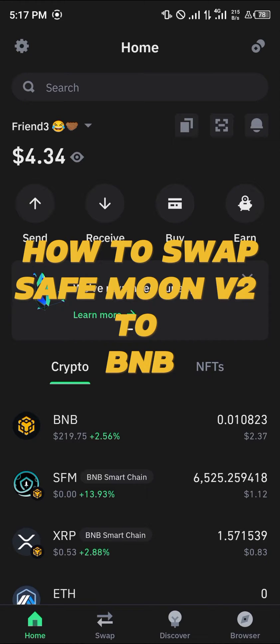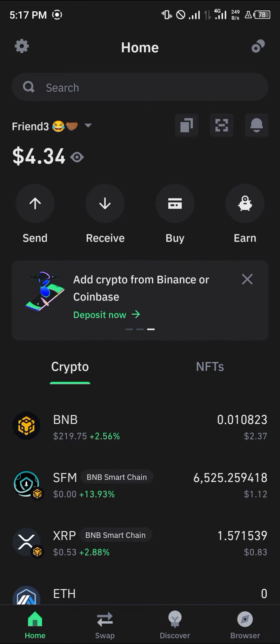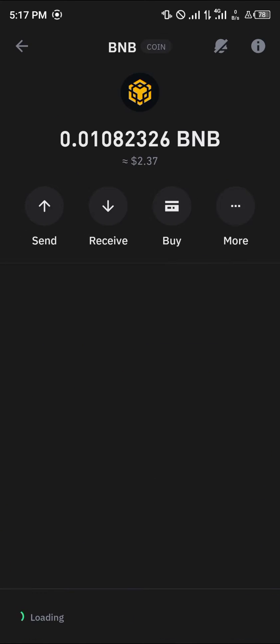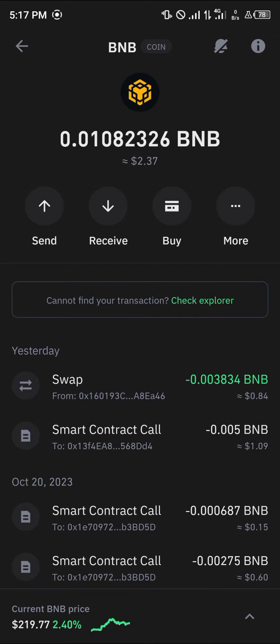Hello guys and welcome to another quick tutorial video. In this short tutorial I'm going to be showing you how you can swap your SafeMoon version 2 to BNB. It's an easy process — you must have the Smart Chain BNB, which is this token right here. Please make sure you have the Smart Chain BNB.